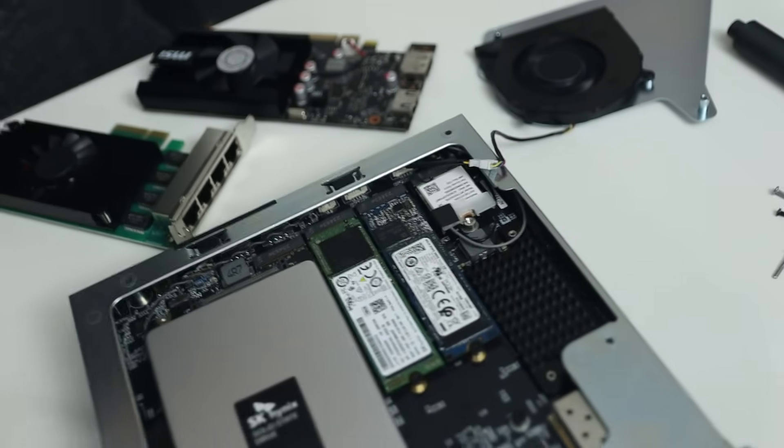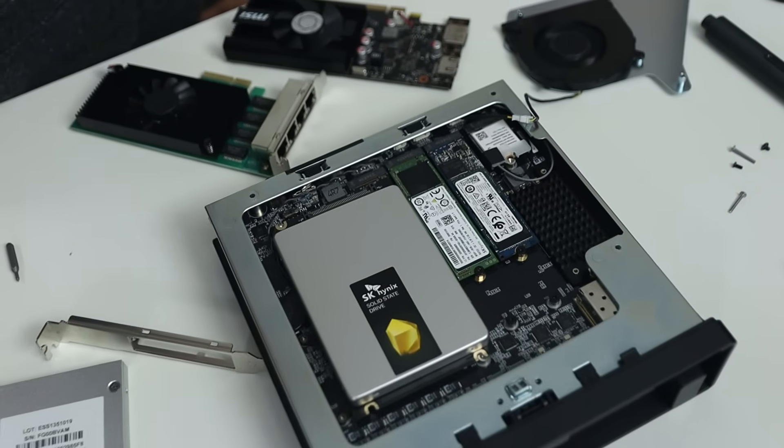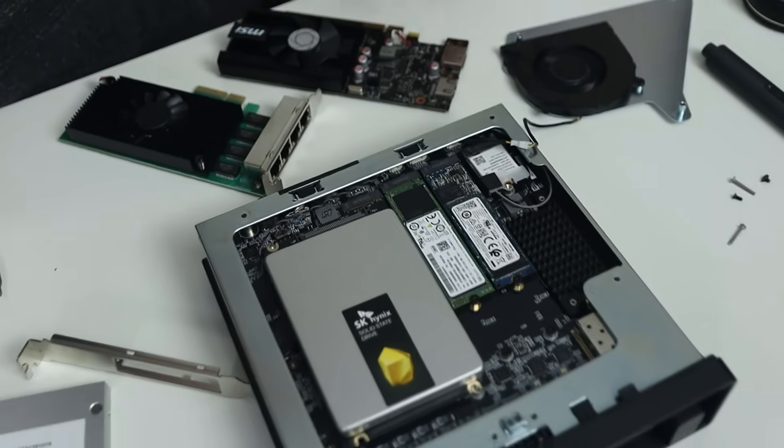I do like the fact that both the top and the bottom of this mini PC are actively cooled. And going all the way to the end, you do see a Wi-Fi adapter — so yes, this thing does have Wi-Fi.